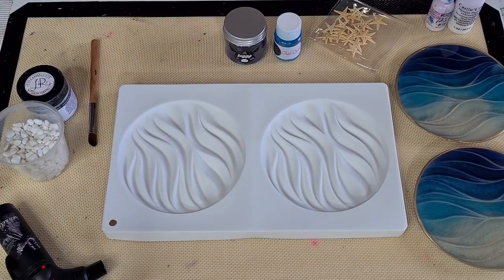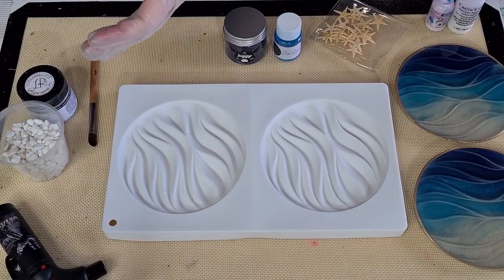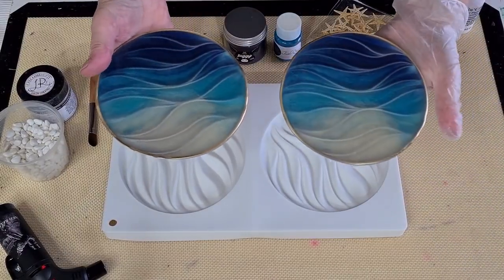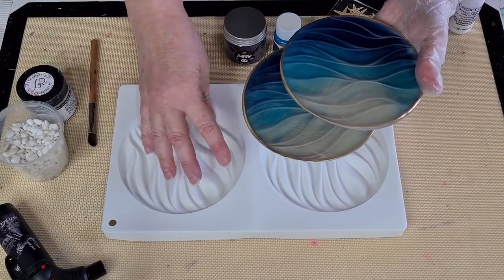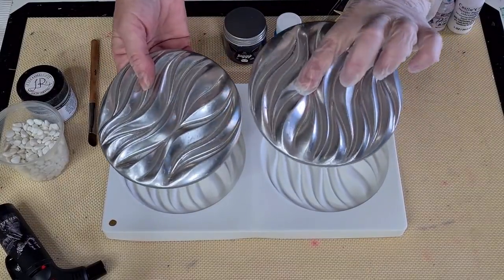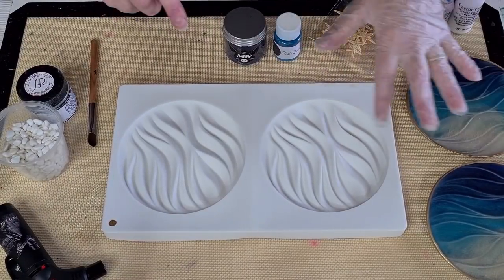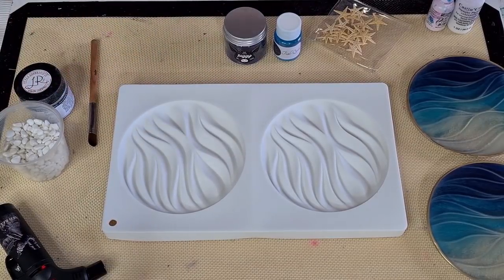G'day guys, welcome back to 'Pouring Your Heart Out.' Today I'm going to pour into these gorgeous wavy silicone molds. You may remember I did these a little while back, and silly me forgot that when I turned them out I wasn't going to have white visible — that's why I spray painted the back silver last time. So going along those lines again with the same mold, I thought I might dust the inside with some white powder and then pour the resin on.